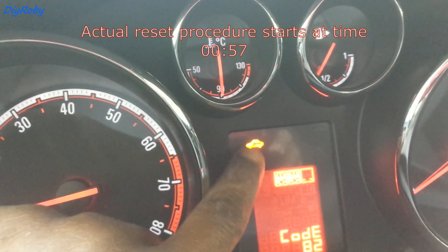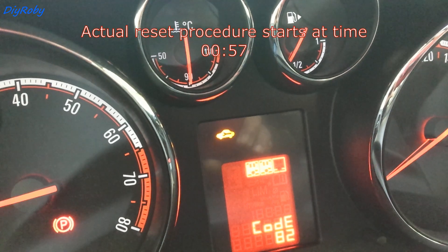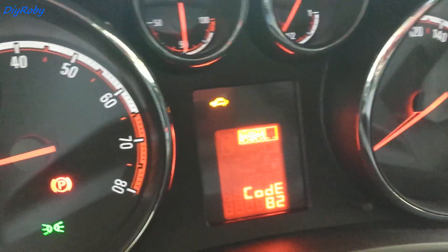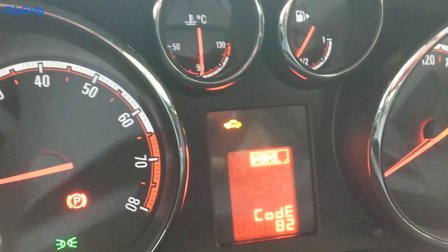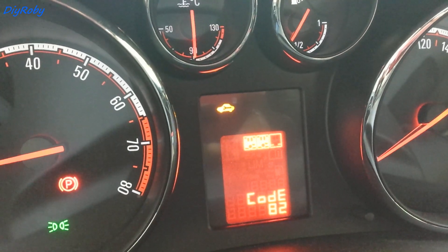My Meriva just started showing this symbol — a car with a spanner inside — which is a maintenance reminder. There is a corresponding code 82. If you have this symbol, nothing to be scared about, it's just reminding you to do some kind of service. Let's take a look at the manual and see what code 82 is.